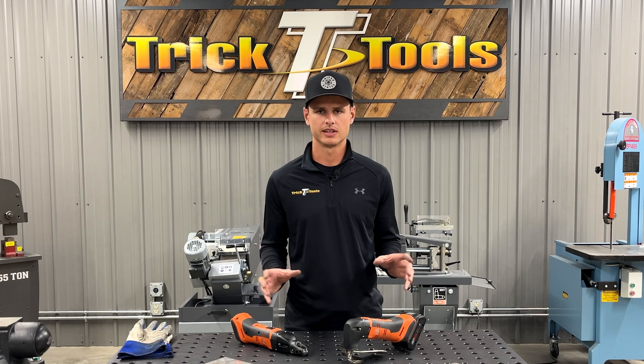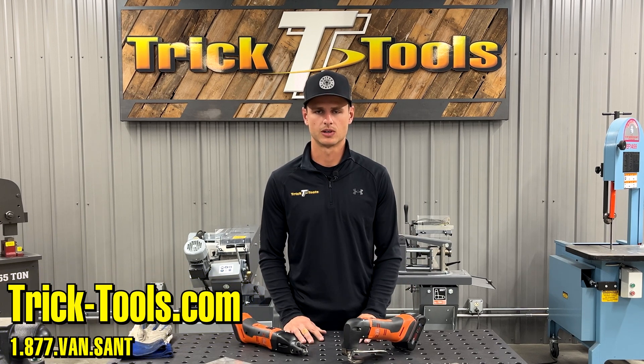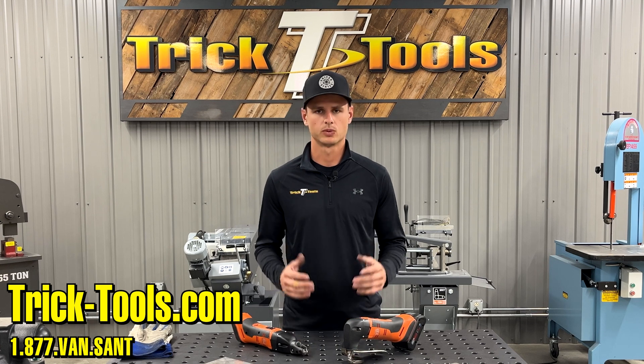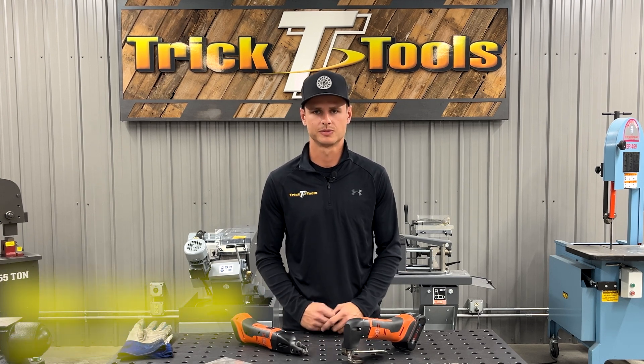Thanks for watching. I hope you enjoyed and got to learn a little bit about the differences in these types of shears. If you have any questions, always feel free to call us or shoot us an email, and always check out the website for specifications, options, and a wide range of tools. Thank you.